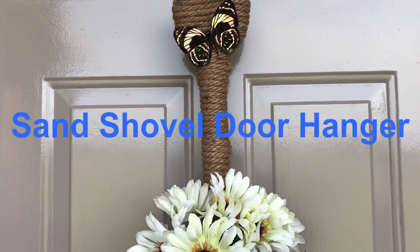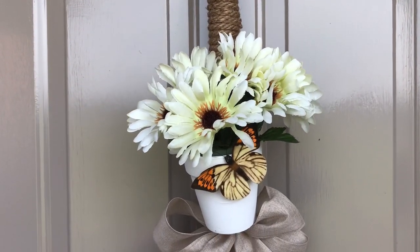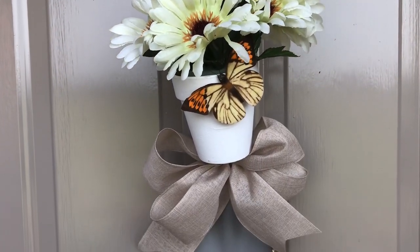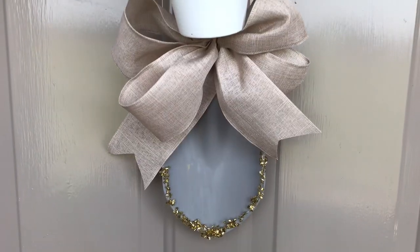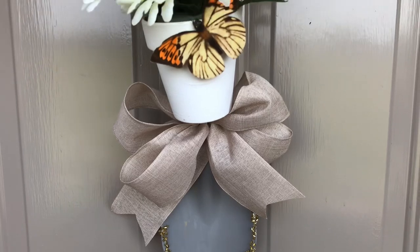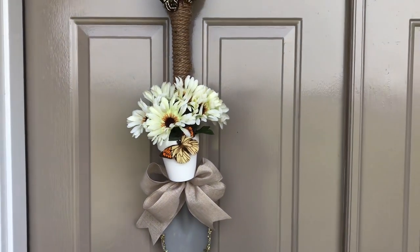Hi guys! Welcome to Keeping It Simple Crafts. I hope everyone is doing good. If you have not subscribed to my channel, I would love to have you as a subscriber. And if you want notifications for when I upload a tutorial, just click the bell. If you like this video, don't forget to give it a thumbs up and leave me a comment.